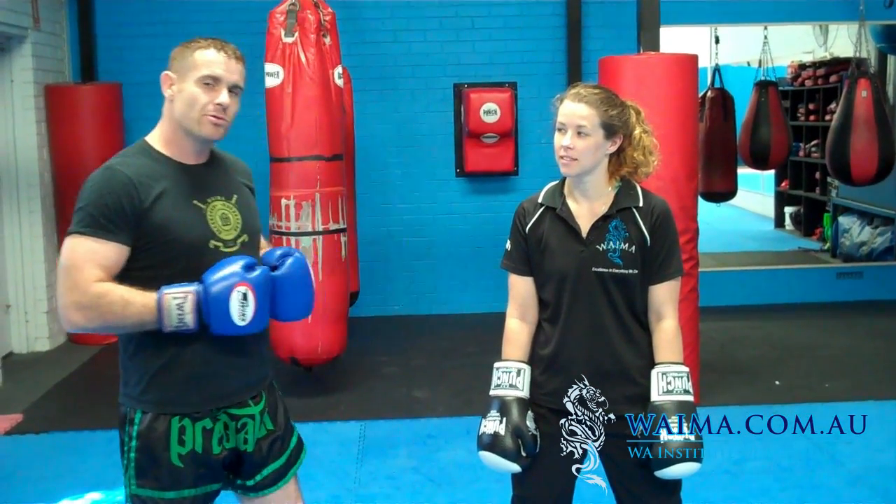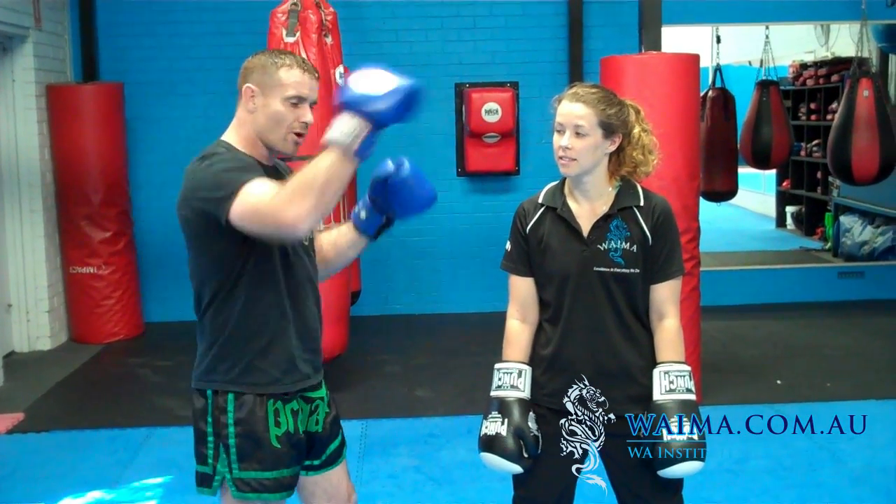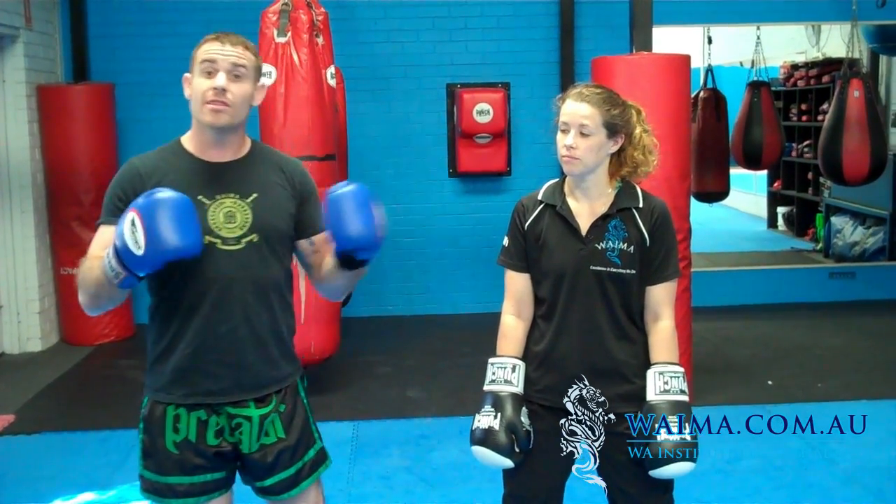Hey guys, Shihan Graham here. I've got Desing by Bree helping me out. I'm going to go through some of the counter combos. This is a great way for people to disrupt the flow — a lot of people talk to me about how do you stop somebody once they've got momentum. These are a couple of things that have really worked for me over the years.